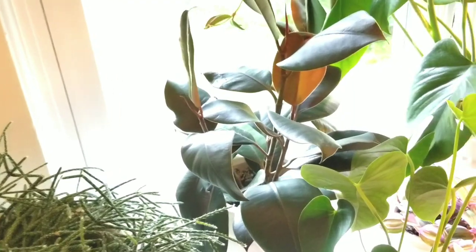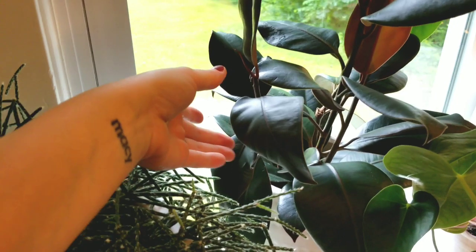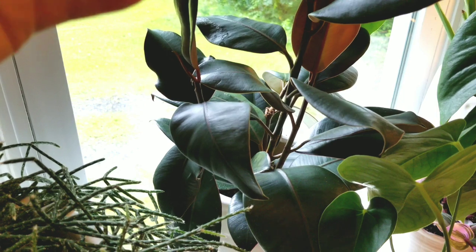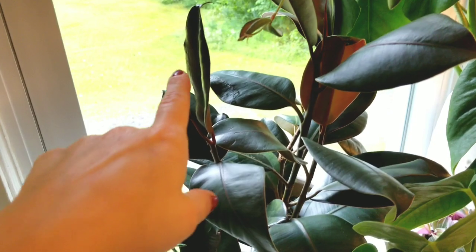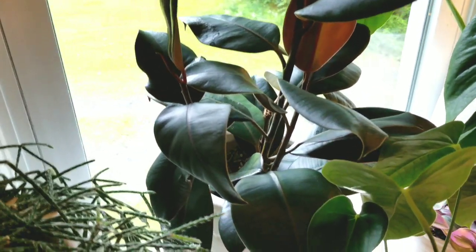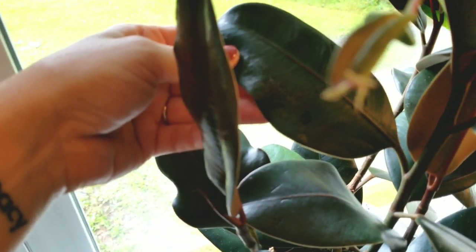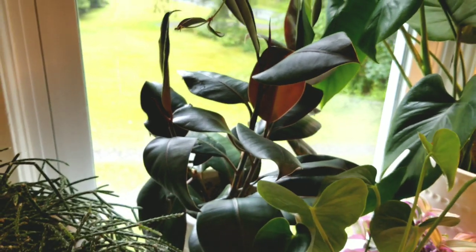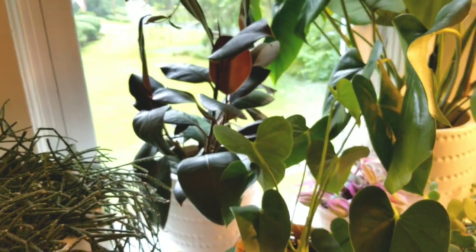Back here I've got a burgundy rubber plant — this guy's growing pretty well. I've been cutting him down and putting more back in the pot because I want it to be bushy rather than tree-like, and so far so good. I did find spider mites on this — you can see this leaf in the back is kind of deformed and there's some stippling or mottling, which is how I was clued in. I treated it and haven't found any more, so hopefully that's all good.